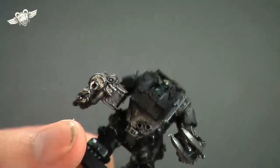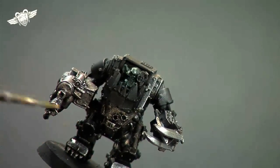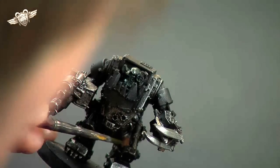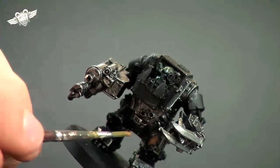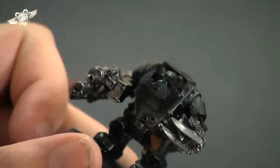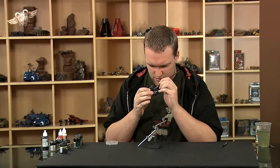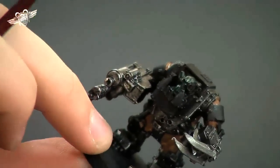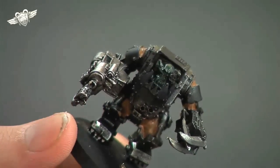We're just going to pick out areas that would have cloth, so on the inside of the legs there's a little bit. I've gone ahead and painted areas that I think should just be cloth, so we have bits around the arms and bits around the legs.